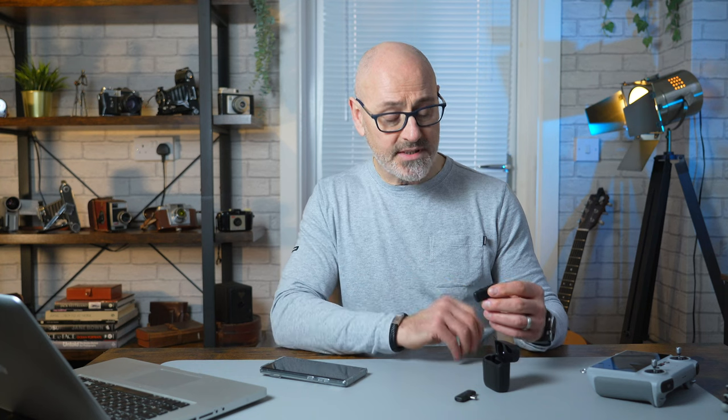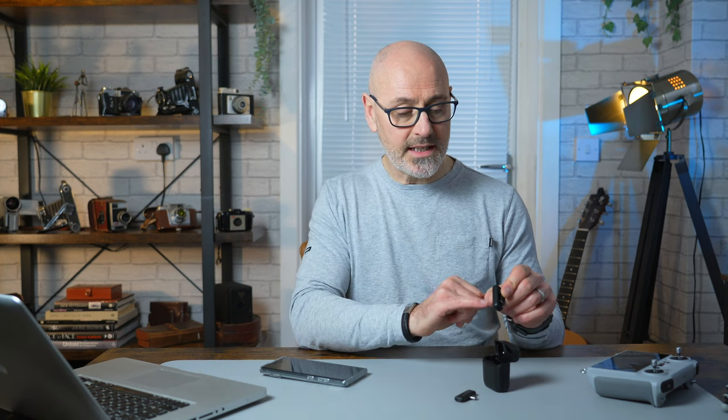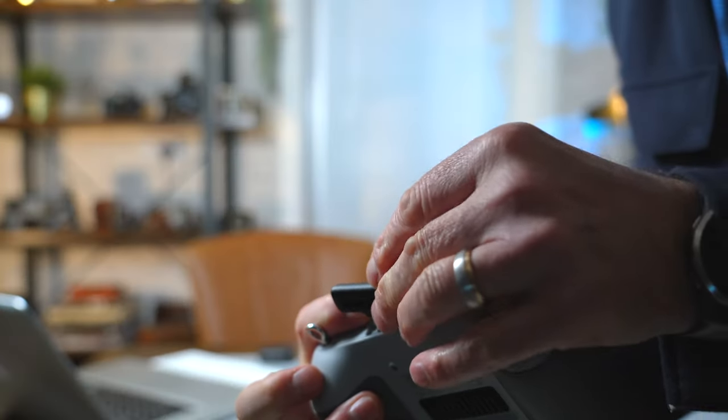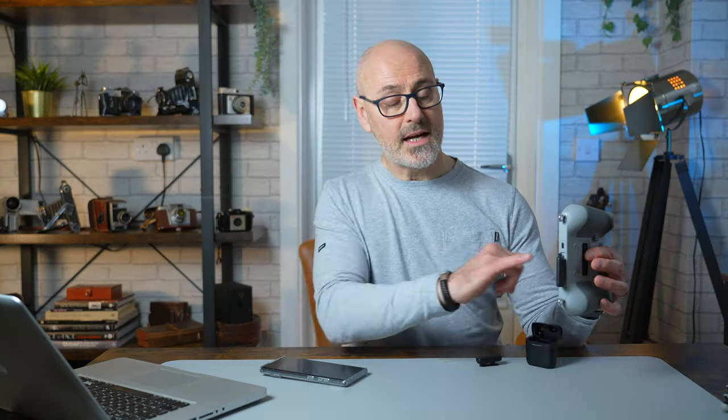I think this is a cracking little product. It simply charges at the bottom here and will hold a charge, so if you're travelling you put your little lav mic back in there and it'll recharge. They magnetically hold in so they don't fall out. The little receiver doesn't hold any charge — it just plugs into your controller or your phone, and then the lav mic clips onto you. I found it better if it's not too near your mouth; it's very sensitive and picks up sound really easily. There's a little switch button to hold it on — hold it up for a few seconds — and then to connect this to your RC controller, it's through the flap here. Pop this open and you'll see a USB-C port just here — connect that, and it's as simple as that. It's now connected and will automatically record sound on the RC controller.